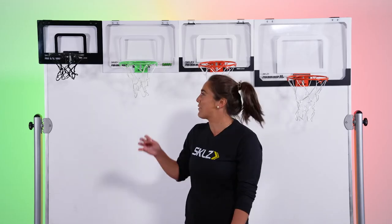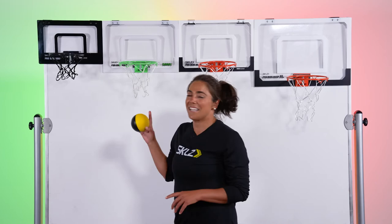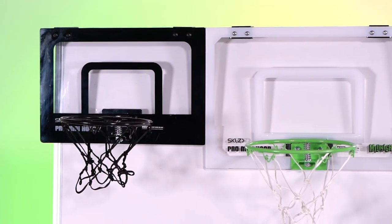Last but not least, we have our Pro Mini Hoop Micro. As you can see, it's the smallest in the group, but it still packs a punch.